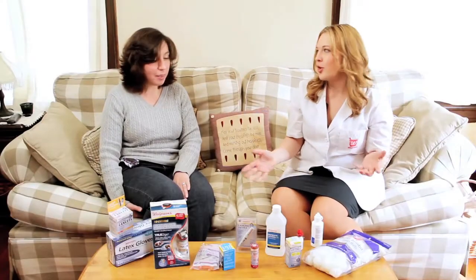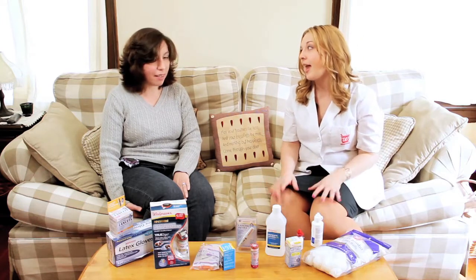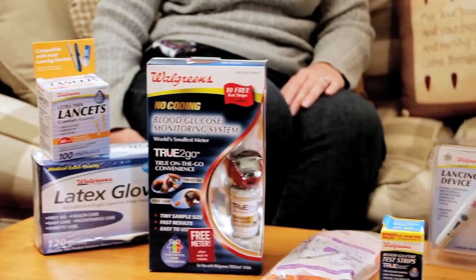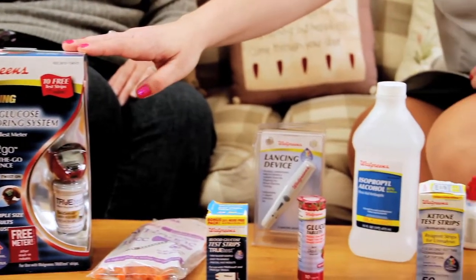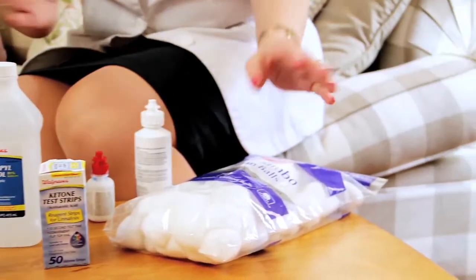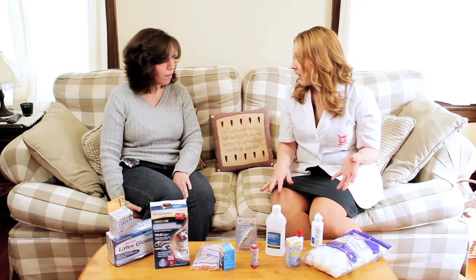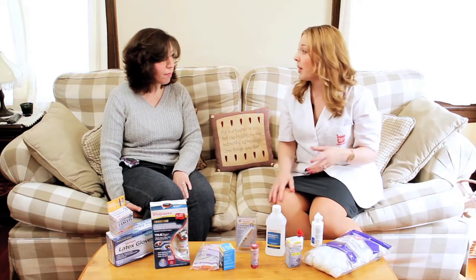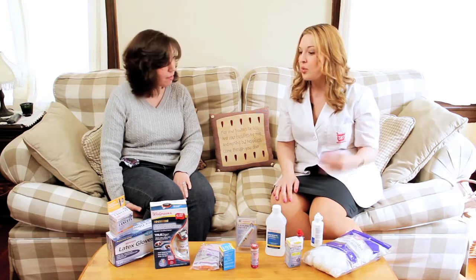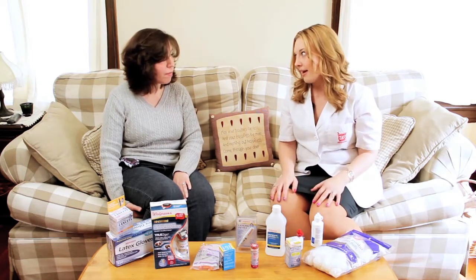So the other thing I noticed in your diabetes drawer — diabetes supplies are so expensive and I understand that. What I have before me here is a wide variety of the Walgreens health and wellness products. They're Walgreens brand and you may not be aware that the Walgreens brand is just as effective and significantly less expensive than the brand name diabetes supplies you might be using. Not only that, they're 100% guaranteed, so it's something that you can trust to take care of your disease state effectively and save you money, which is important.